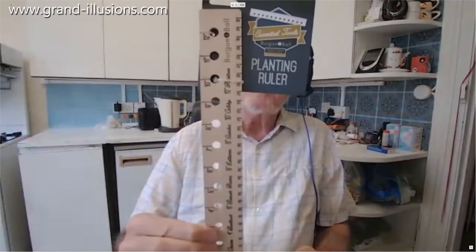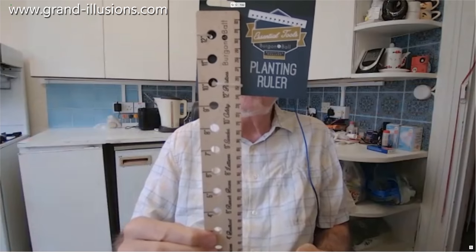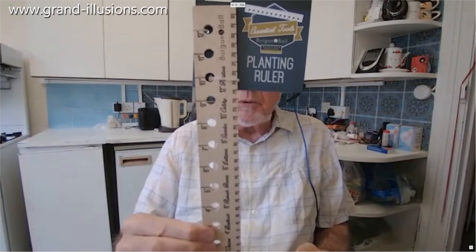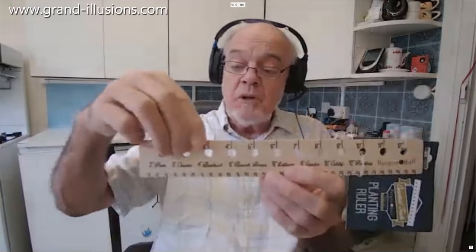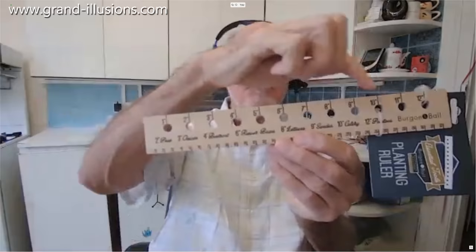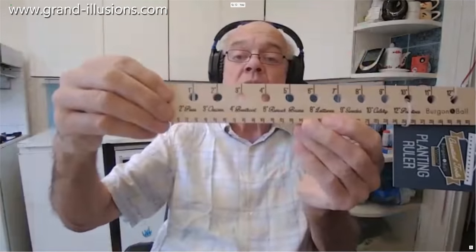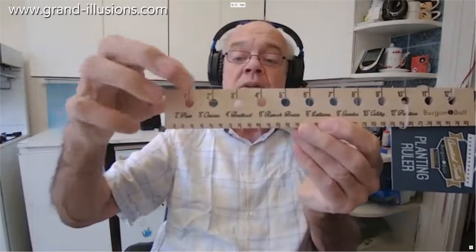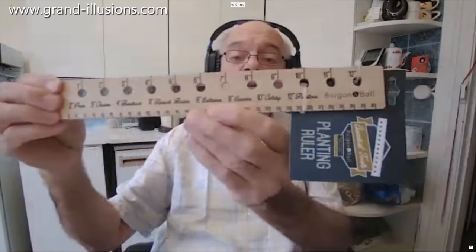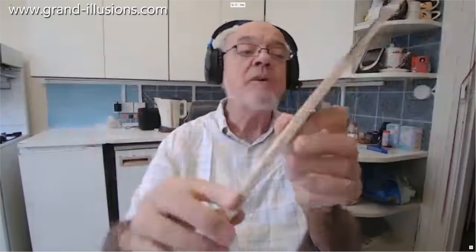Here's a very practical ruler which I found — it's called a plant ruler. I've never used it, because I don't do this sort of thing, but if you're planting holes to put in peas and vegetables and shrubs and things, it shows the distance you're supposed to have between them. Peas are supposed to be very close together, and potatoes are supposed to be a long way apart. It shows each of the distances you should have for a well-prepared vegetable garden. Nice idea — plant ruler.